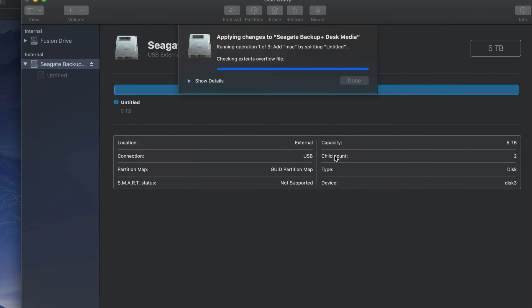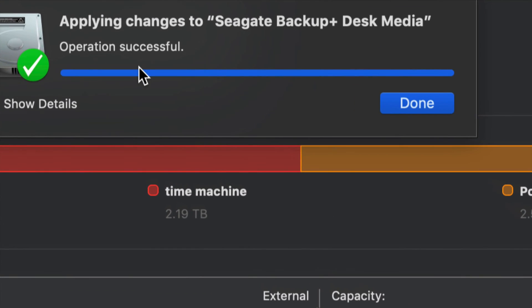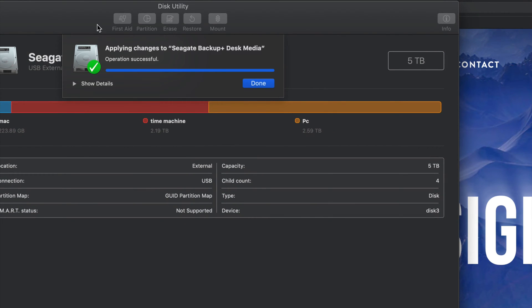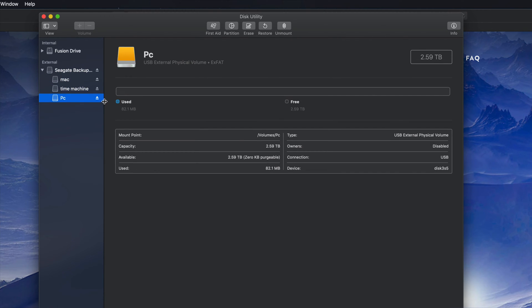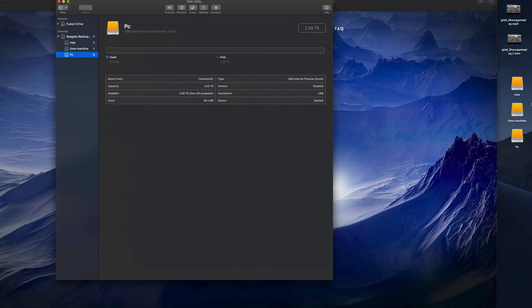Click on Apply. It's going to divide my external hard drive into three parts — Time Machine formatted as Journaled (Mac only), Mac also as Journaled, and PC as exFAT. If you plug this into your PC, you're only going to be able to see the partition named PC — not the Time Machine or Mac partitions. If you get an error, just erase it again without partitioning and start over. Once it's done you should see a 'Successful' message.